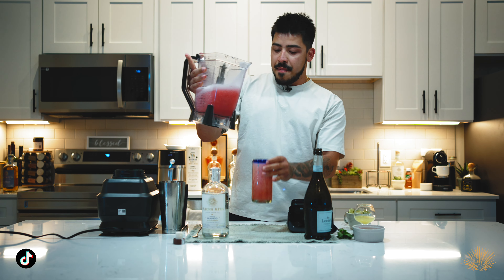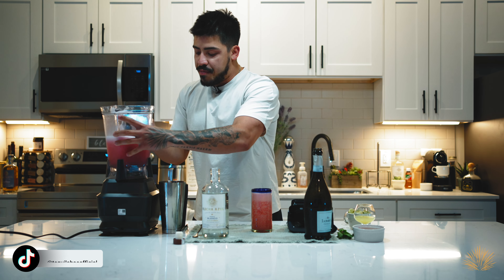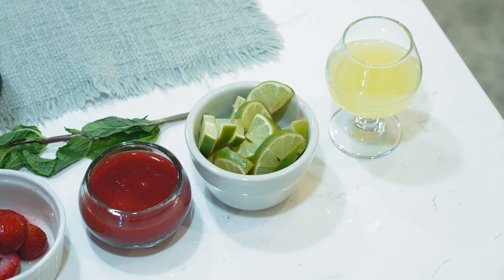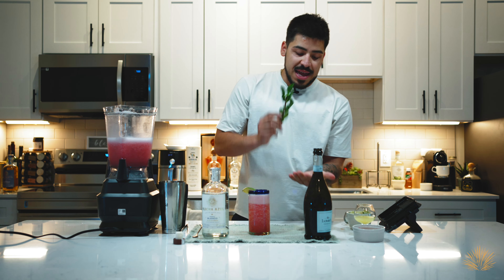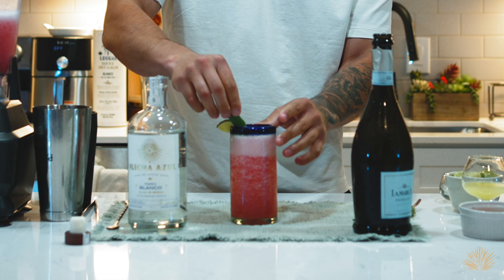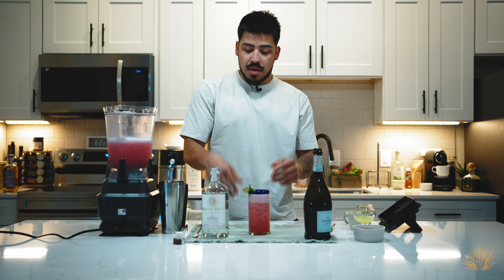It's got some of that fresh strawberry, the strawberry puree, the tequila, the prosecco. And we're going to garnish our cocktail with a nice little lime wheel and a little bit of mint — just give it a nice visual. And we're going to float the strawberry on the top, or it just sinks to the bottom.